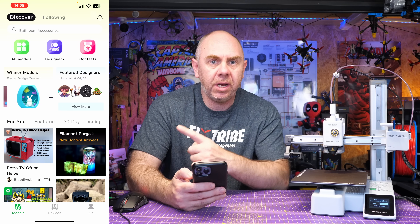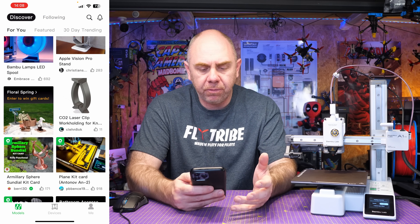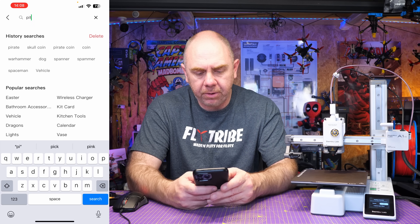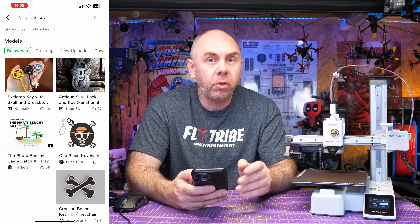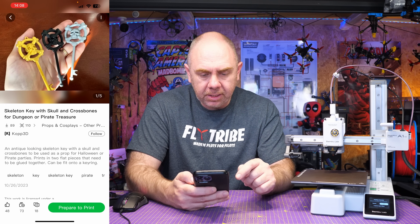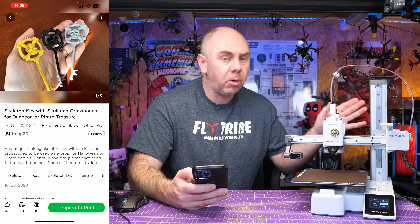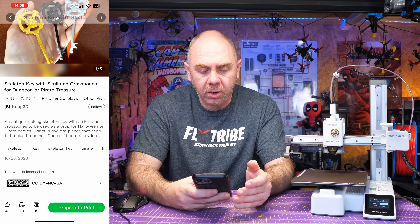For our first print, we're going to just do something in PLA. I'm going to use the Maker World app — I've got it up so you can see it on the screen. As you can see, there are lots of pre-sliced files available. What I'm going to do is search for Pirate Key, because it's something my child saw that he wanted me to print. There it is — Skeleton Key with Skull and Crossbones. I'm going to do this in red PLA; it's not Bambu PLA, just one of the other high-speed PLAs from another brand.